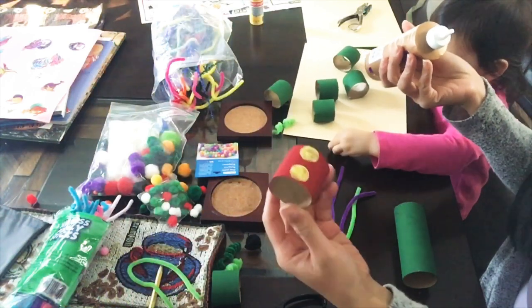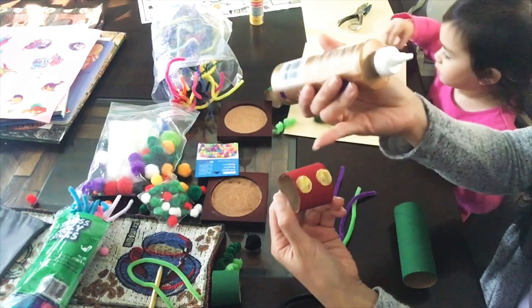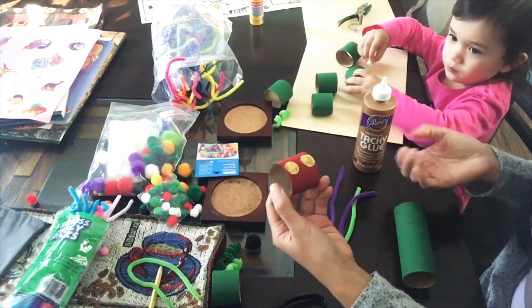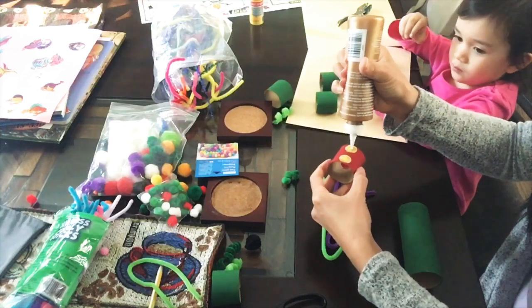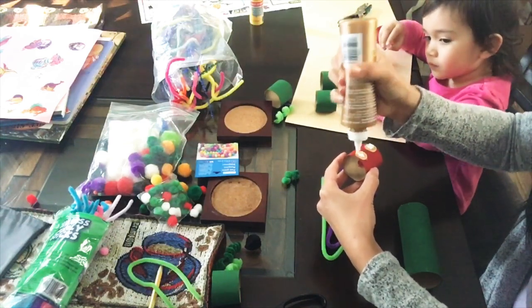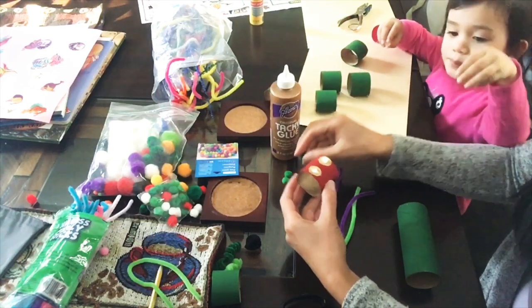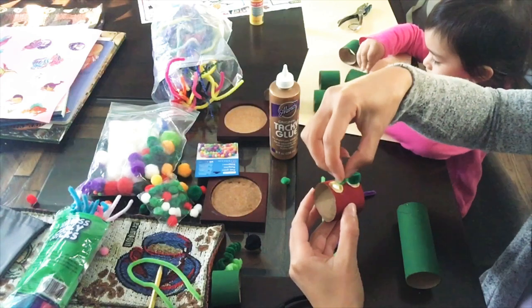Just wanted to give you a closer look. This is the piece for the head and we went ahead and painted yellow for the eyes. We're trying to make it look like the Very Hungry Caterpillar. For the eyes we're going to go ahead and glue some green pom-poms, and we're using tacky glue because it dries faster. Then we'll put this aside while it sets.